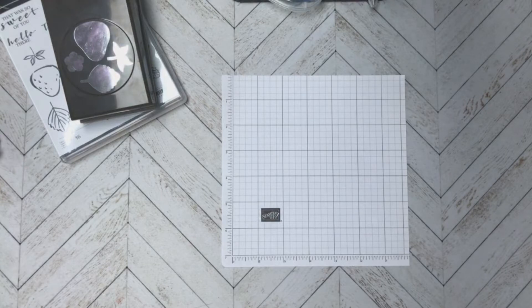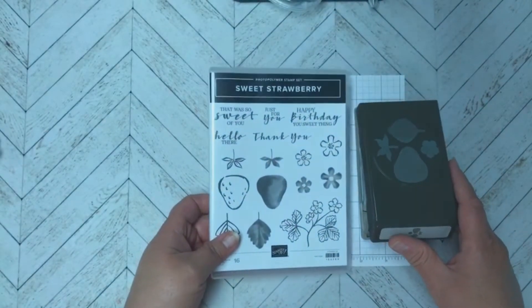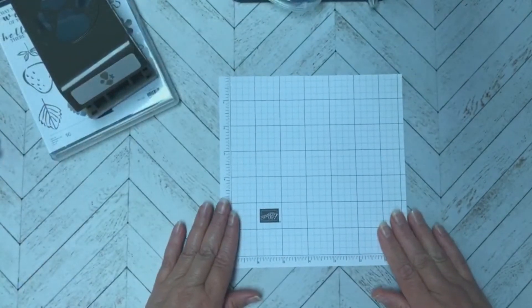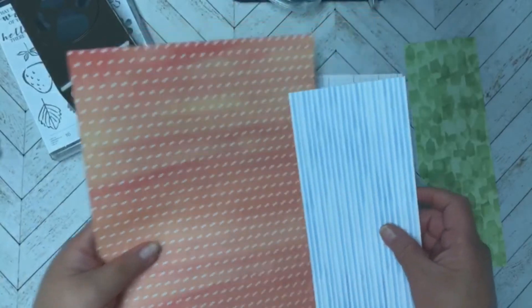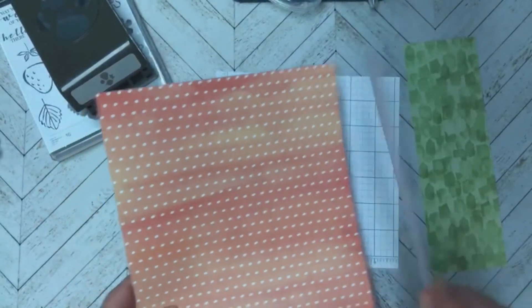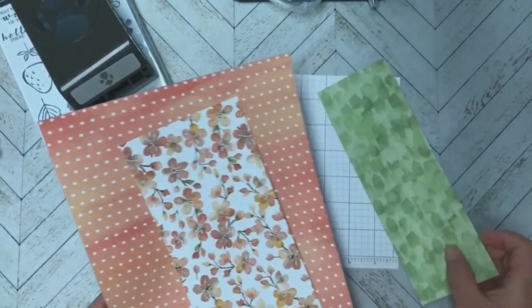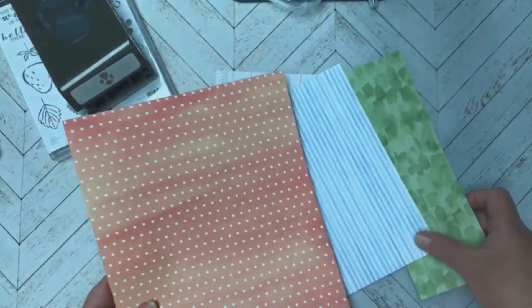Today we're going to continue working with the Sweet Strawberry bundle, which includes this stamp set and this punch. I also wanted to focus on the paper from the Eureka Peach designer series paper. The three patterns we're going to work with today are this polka dot one, this blue stripe one, and this green one — which are Pear Pizzazz, Balmy Blue, and Calypso Coral.